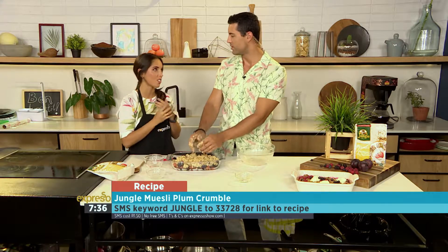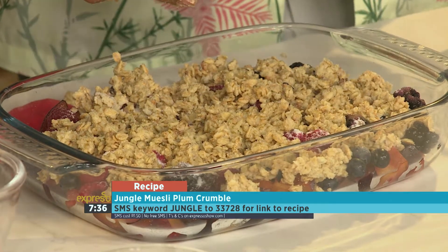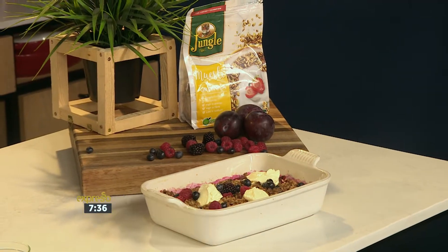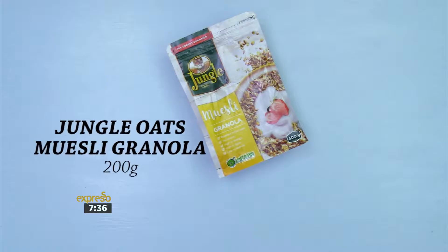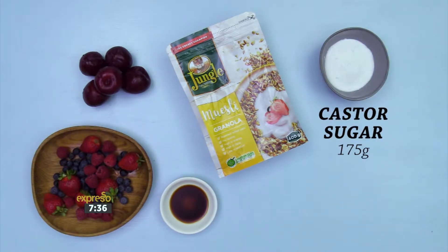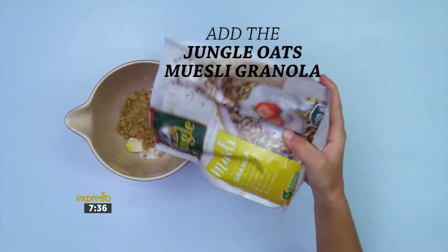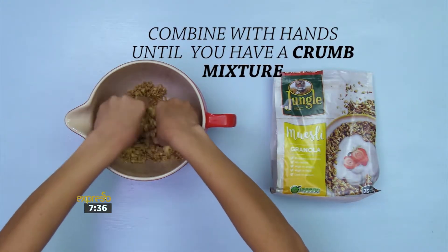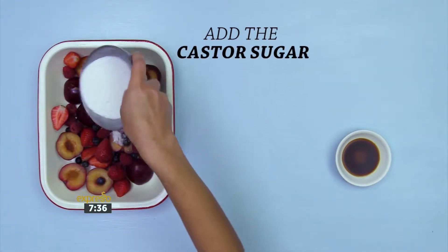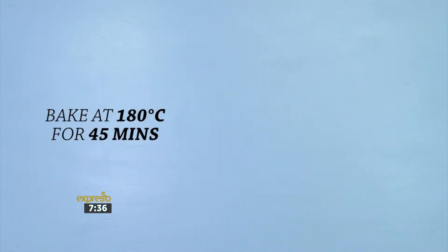Is this a breakfast dessert or an evening dessert? We won't judge — it's totally up to you if you want it for breakfast or dessert. To make the jungle oats plum crumble you'll need: jungle oats muesli granola, vanilla essence, plums, mixed berries, caster sugar and butter. Place the butter in a bowl, add the caster sugar and the jungle oats muesli granola, combine with your hands until you have a crumb mixture. Add halved plums to a dish, add the mixed berries, caster sugar and the vanilla essence. Top with the crumble and bake at 180 degrees Celsius for 45 minutes.